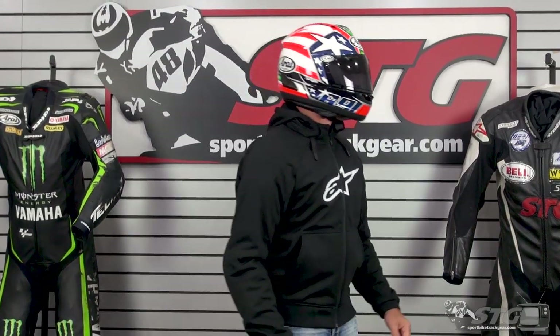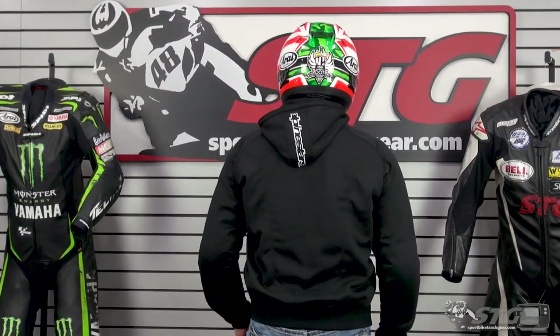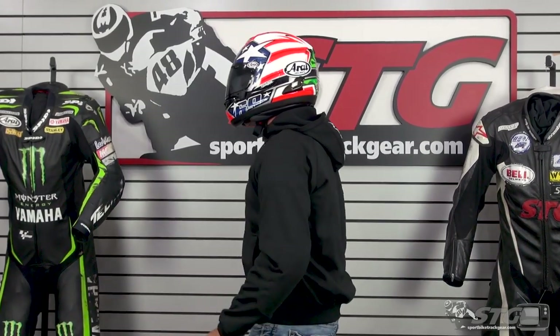Let's jump into sizing. I'm 5 feet 11 inches tall, 197 pounds, 33 inch waist. I have on an extra large right now in the Chrome Sport.